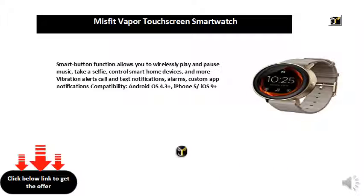Vibration alerts for call and text notifications, alarms, and custom app notifications. Compatibility: Android OS 4.3+, iPhone 5, iOS 9+.